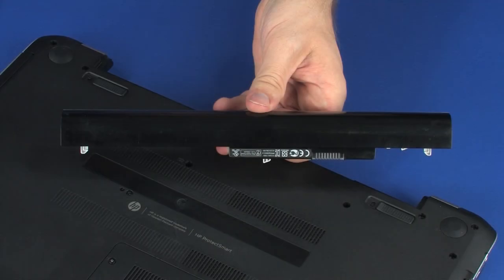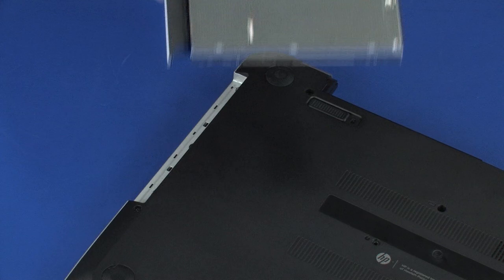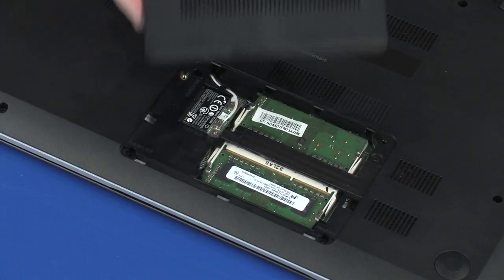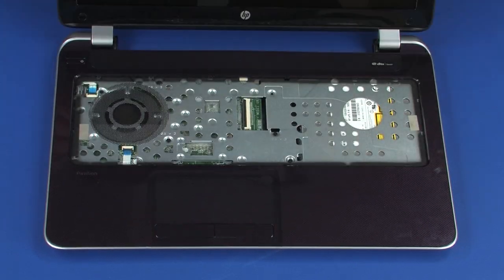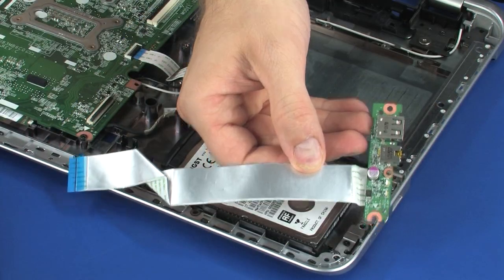Before you begin, remove the battery, optical drive, service cover, keyboard, top cover, and USB board.